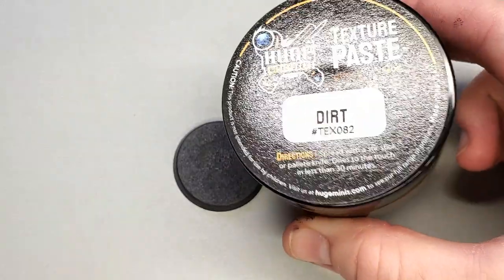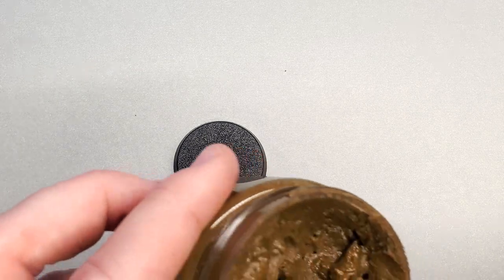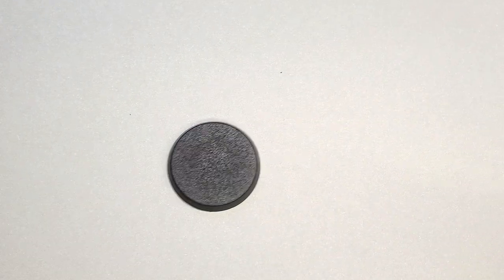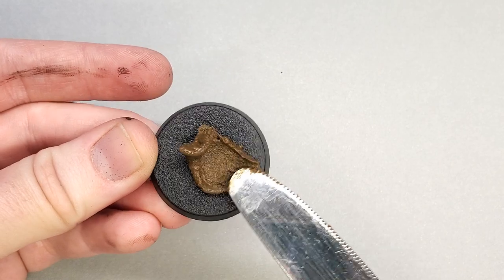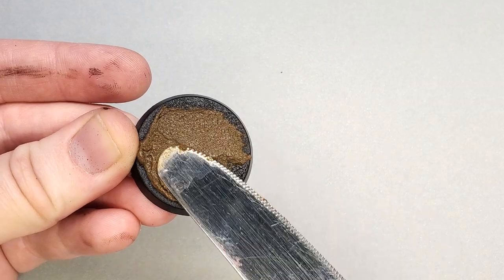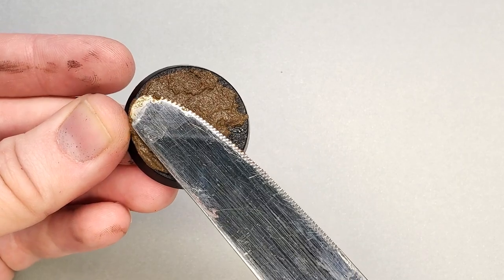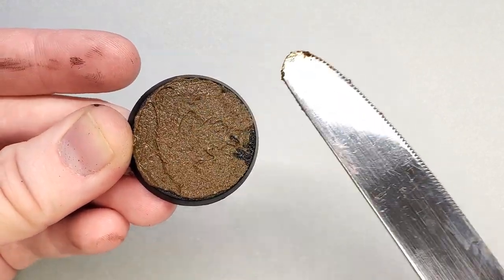Let's start with my personal favorite, Huge Minis dirt texture paste. When you take the lid off you're going to see something that looks a lot like cake icing and it actually spreads very similarly. All you do is take either a spatula or a good old-fashioned butter knife like what you see here and just smooth it onto your base. One of the reasons I prefer this product is that it has a very fine grit, which makes it very malleable — you can sculpt it and add texture however you like.